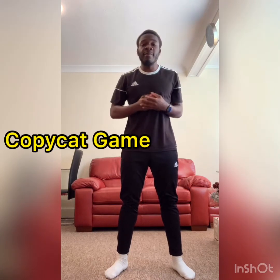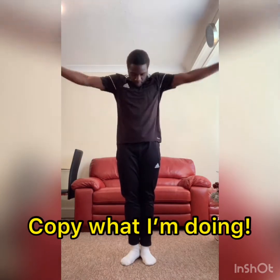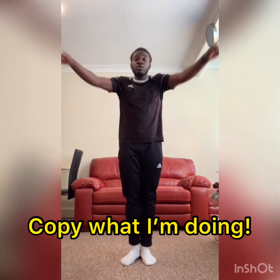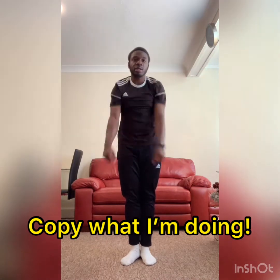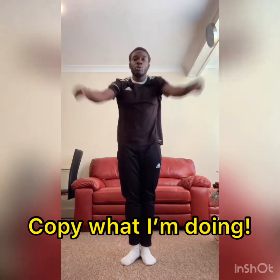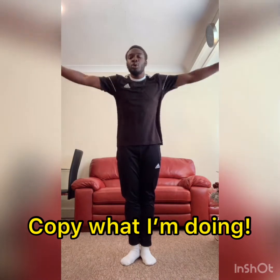I'm going to be completing some actions and your job is just to copy what I'm doing. So in your space, nice and easy, just start off by rotating your arms. First, we're going to imagine that you're circling your arms around big beach balls, so nice big circles. Now we're going to get a bit smaller — basketballs — so still quite big, but not as big as beach balls.